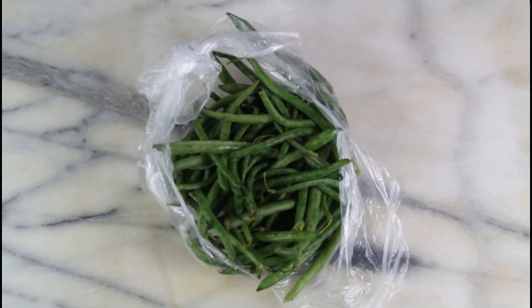Welcome back to my channel Keto with Sammy. For today's video we are going to be making a keto green bean casserole for Thanksgiving. Since it is just right around the corner, I wanted to show you some low carb options that y'all could do for sides on Thanksgiving.